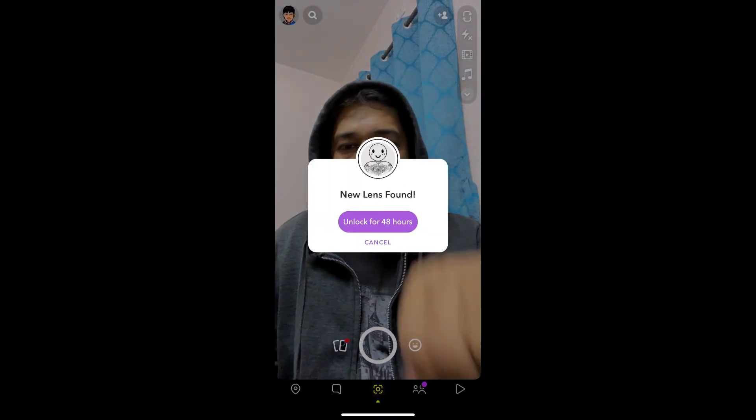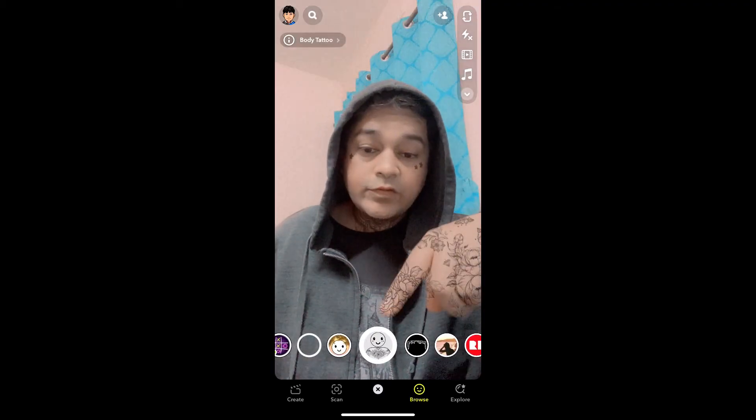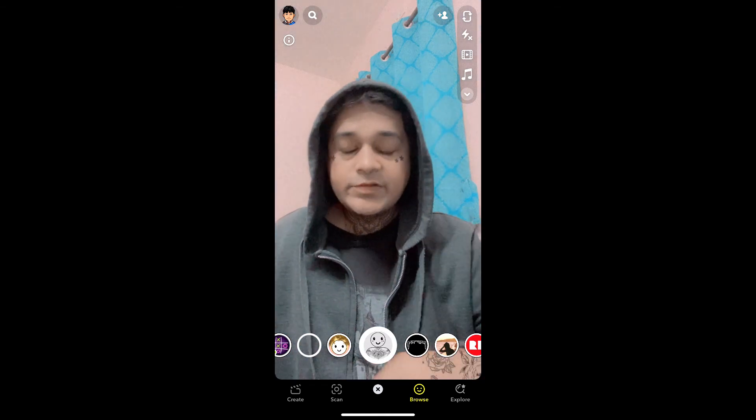You will see a pop-up saying 'Unlock for 48 hours' — tap there, and that's it, you got the filter! Likewise, you can get this body tattoo filter on Snapchat. Thanks for watching, guys — see you in the next video.